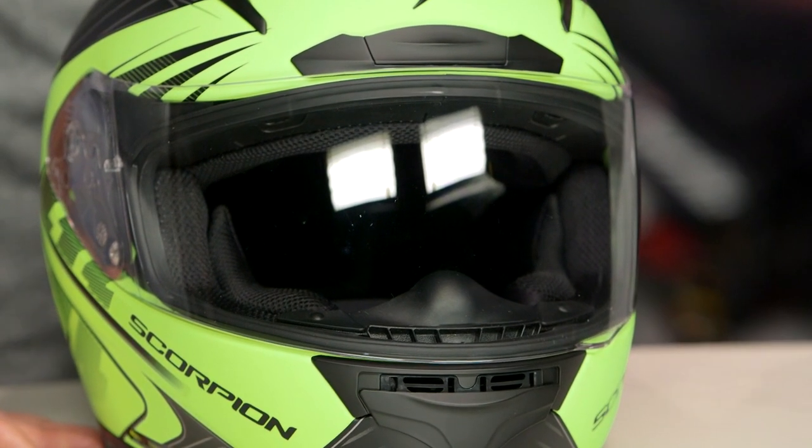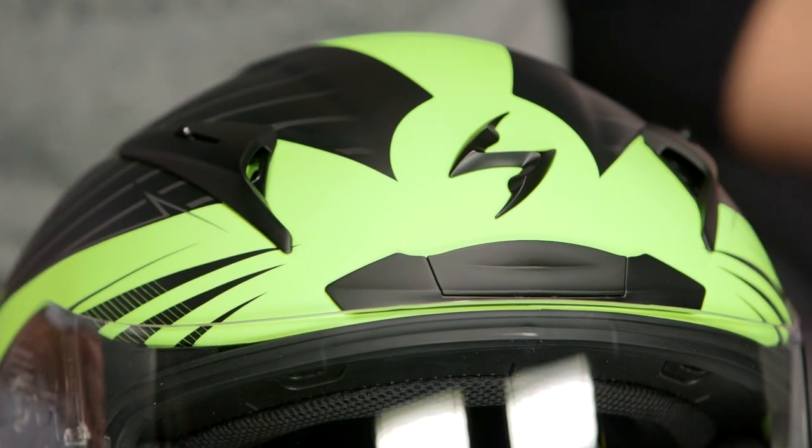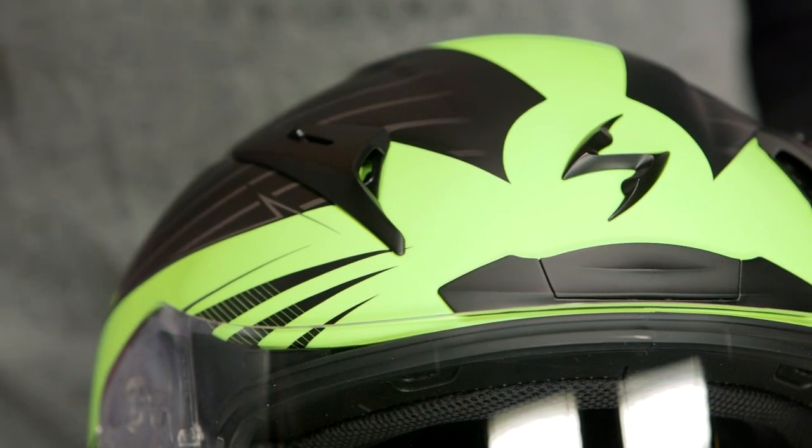It's a nice deal for a lid that comes in around the $400 price point. If you're not familiar with the R2000, make sure to check out our detailed breakdown video where we take the helmet, rip it apart, and go through every little piece of this lid.